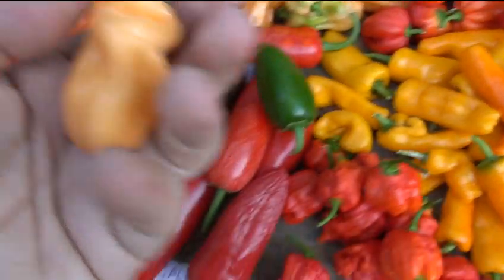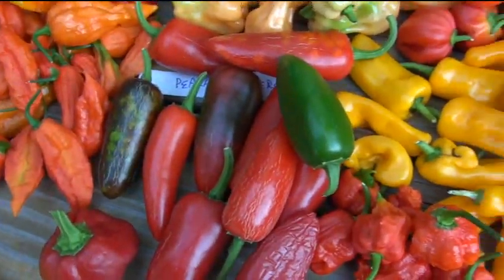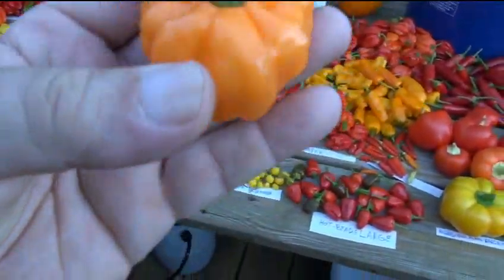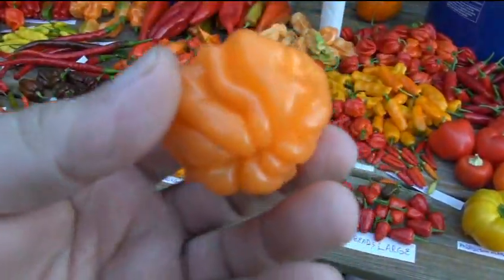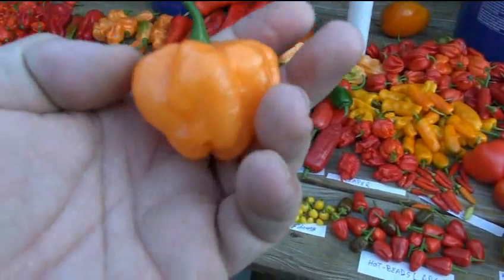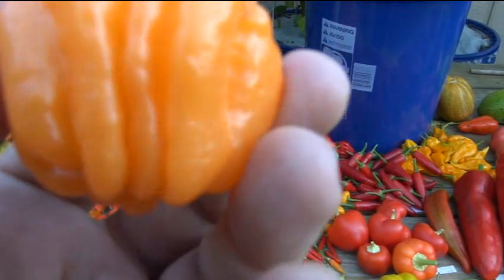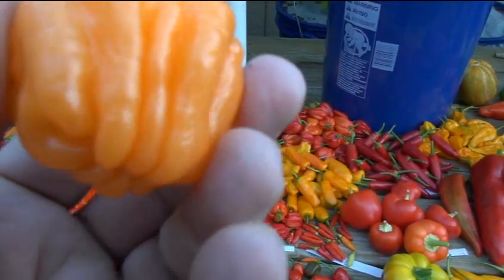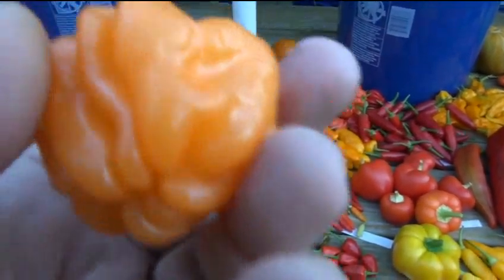We have the peach habaneros. Now this is the one I was telling you about - this is the habanero I got from Walmart, grew it out, and this is what came out. It came out exactly the way I got them from Walmart. I can't show you too closely but you can kind of see it's translucent - you can see the veining in it.